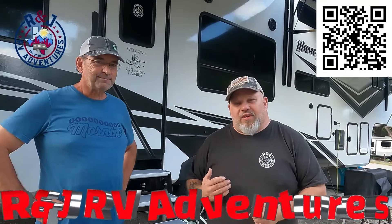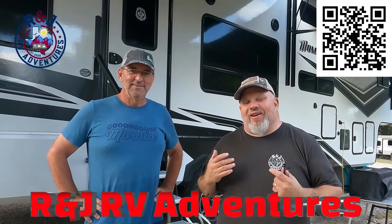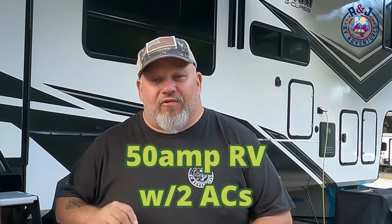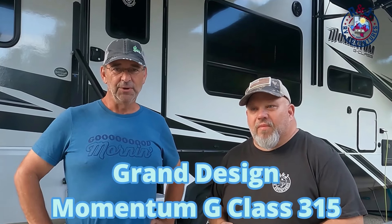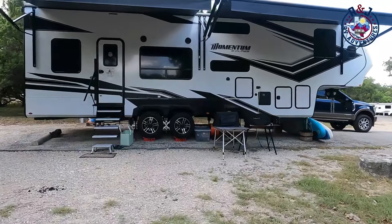Hey guys, welcome back. So today we have Sean Coleman. Sean and Rhonda were gracious enough to let us test their rig out with the new soft startup. We're gonna try a 50 amp rig with two air conditioners running on 30 amp and the soft startup. We've got a Grand Design fifth wheel here — it's a Momentum G class, a 36 foot unit set up as a residential unit.